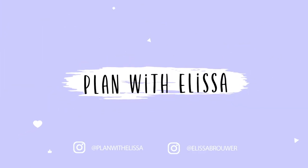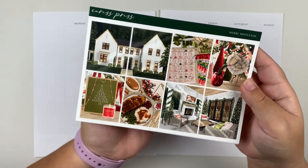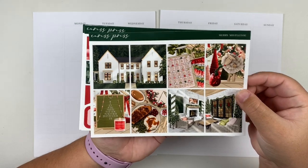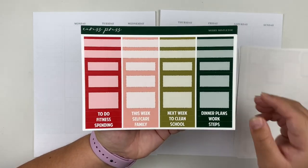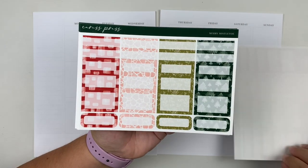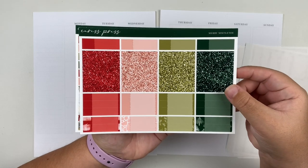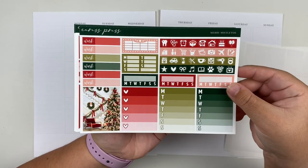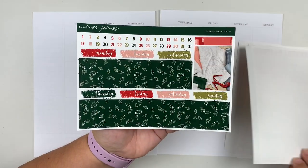Hey everyone, welcome back to my channel. For today's video, I'm going to be doing my memory spread for the week of December 12th through the 18th. For this week, I'm going to be using Merry Mistletoe from Caress Press, which I am just obsessed with. This art set came out in a couple different colorways, but something about the more traditional one just really did something to me. I had to have it, and I'm really excited to see this spread laid down. As always, this is a glossy kit in Caress Press' full kit format.